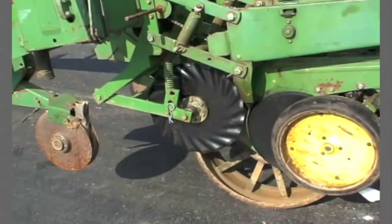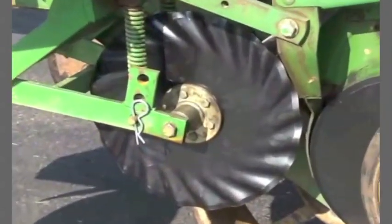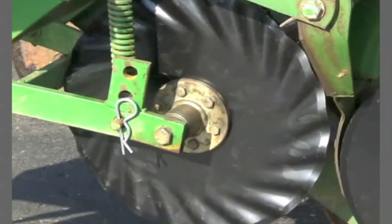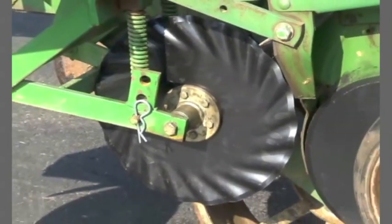The turbo no-till coulter is used where soil penetration is challenging, as it will more easily penetrate the soil in dry planting conditions. Care must be taken in moist planting conditions to monitor seed furrow sidewall smearing with the turbo no-till coulter.